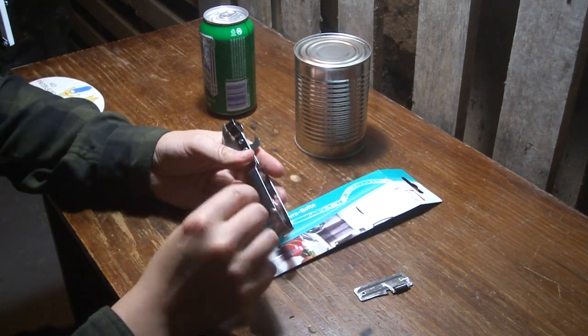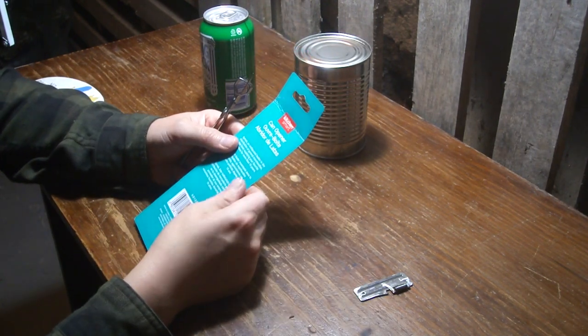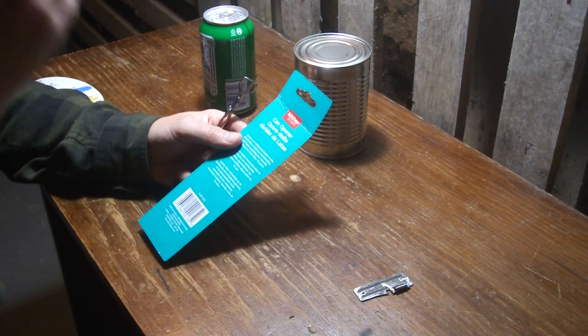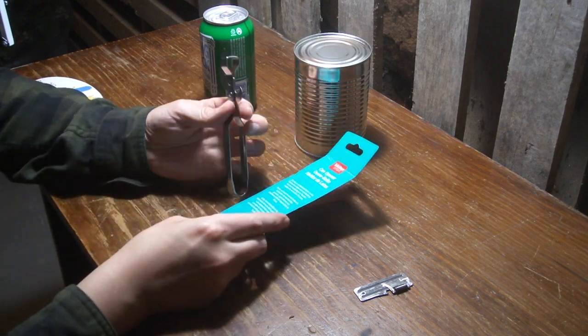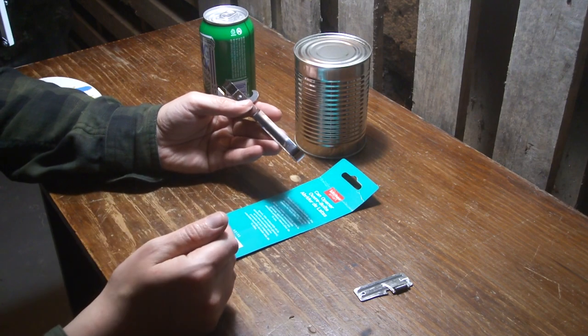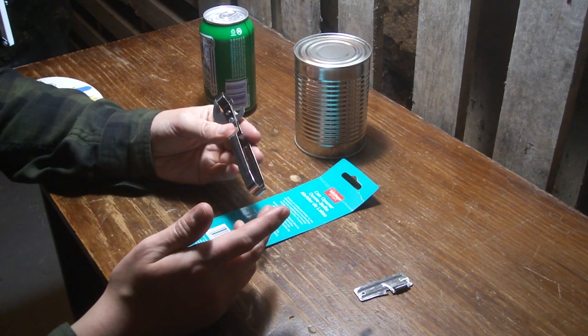I'll do a little video on this can opener here that I got the other day. It's a Kitchen Smart — I don't even know who sells that. There's all kinds of these; they're all Chinese basically, but some are a little better than others. Some are just terrible.